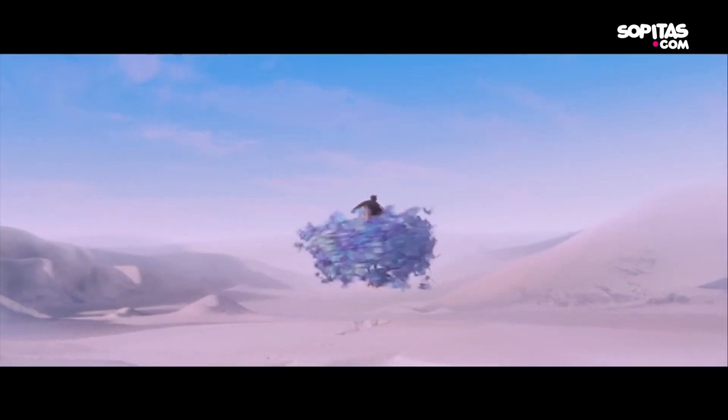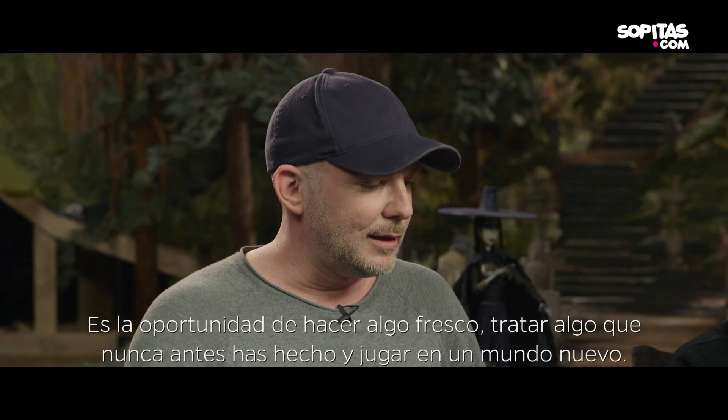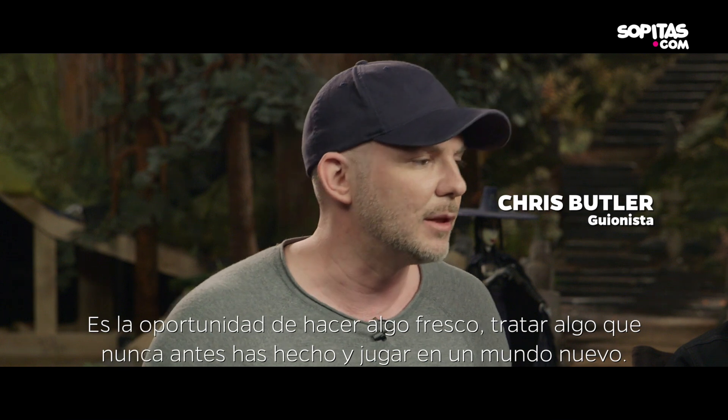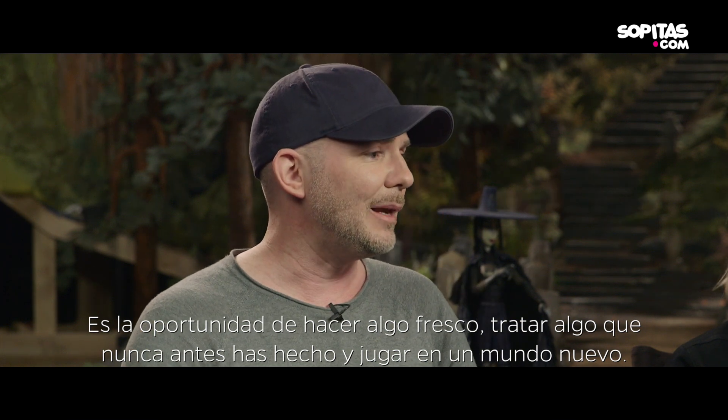We are control freaks. It's the chance to do something fresh, it's the chance to just try something that you haven't done before. And play in a new world.